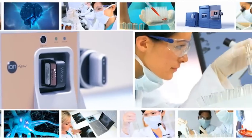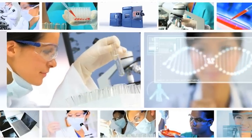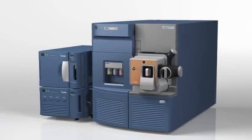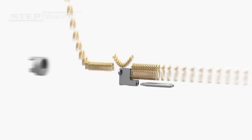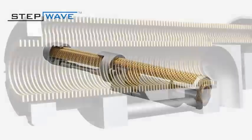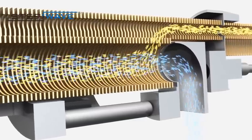Tried and tested by some of the world's most demanding laboratories, the IonKey MS system, coupled with the Acuity UPLC M-Class and Waters mass spectrometers with StepWave technology, delivers unprecedented levels of performance, robustness and reproducibility.